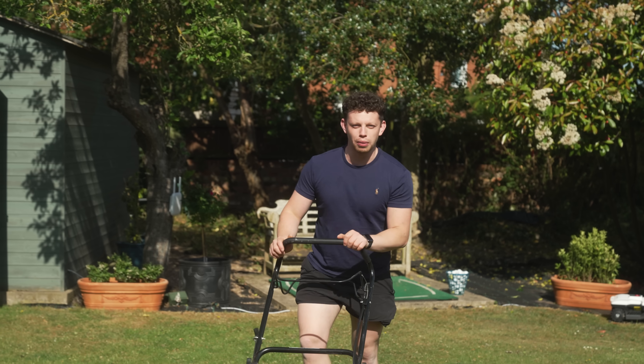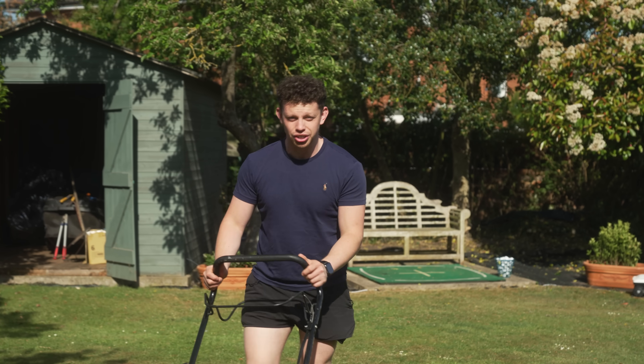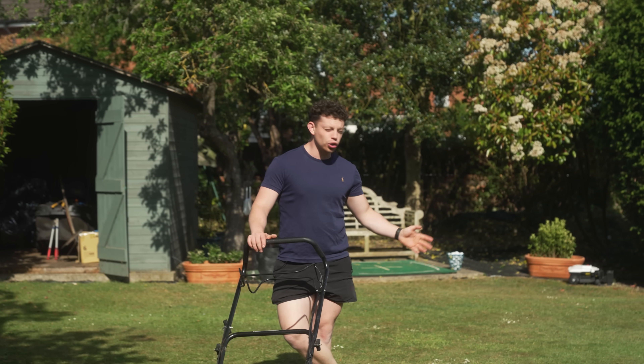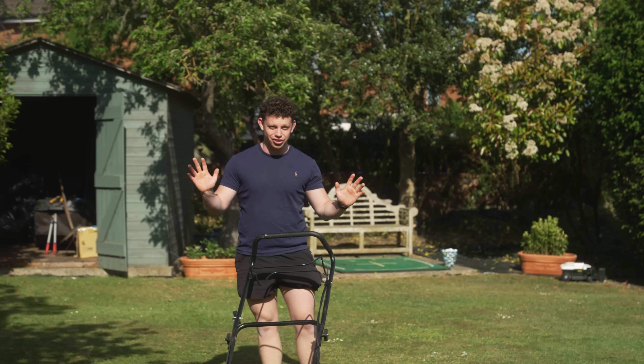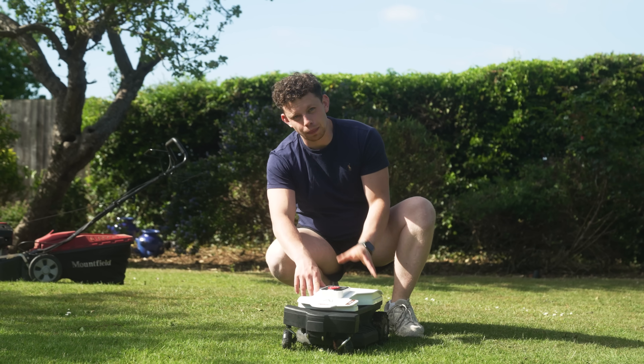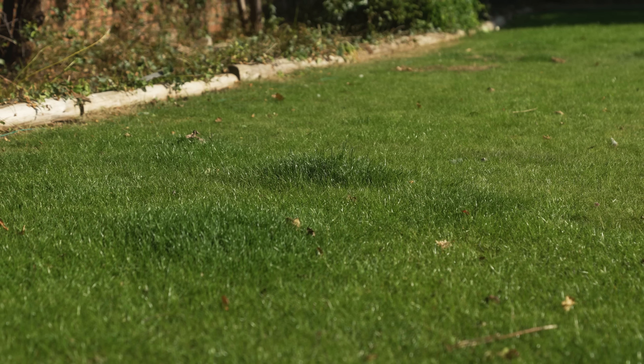I wanted to like robot lawn mowers, thinking they'd be like the robot hoovers that have plagued everybody's homes — that I'd be able to simply buy one, set it down and have a cut lawn without getting my hands dirty. After using a more premium unit from a company called Ambrosio in my back garden for the last half a year, it's now time to sort the front out.